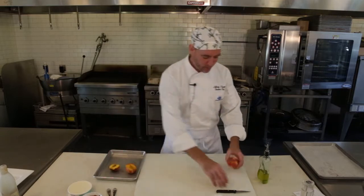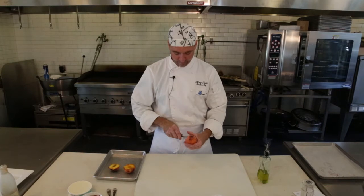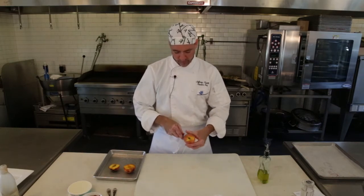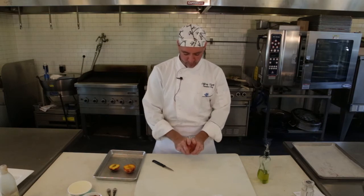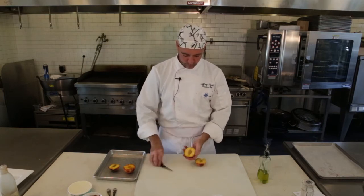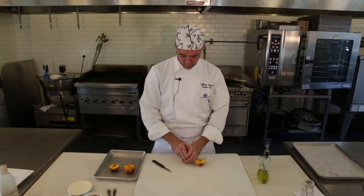Take some peaches — got a couple started — and all you're going to do is just split them right in half. Take the seed out and we're just going to grill them up real quick. I find you can give them a little twist and then use your knife or your finger to just pop the seed out.